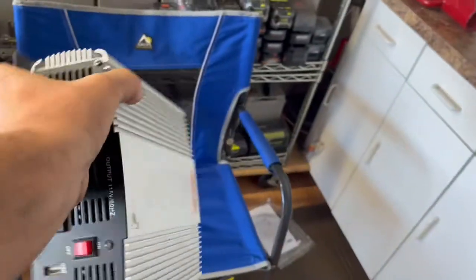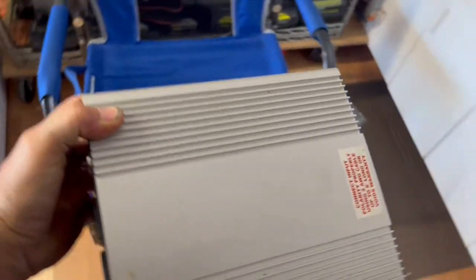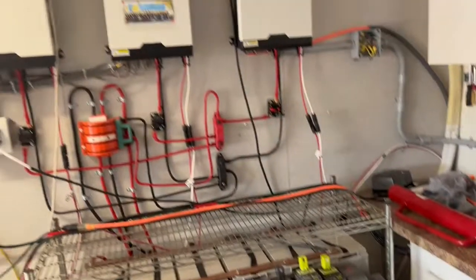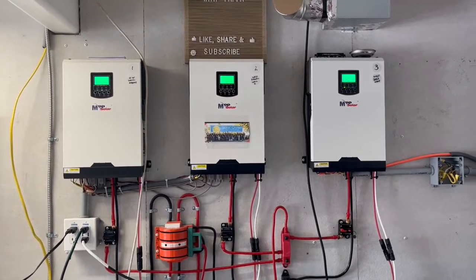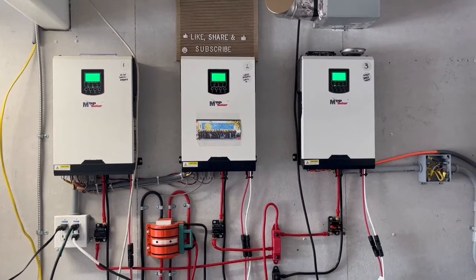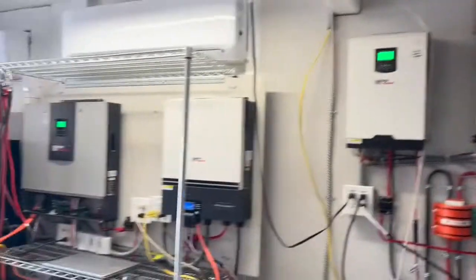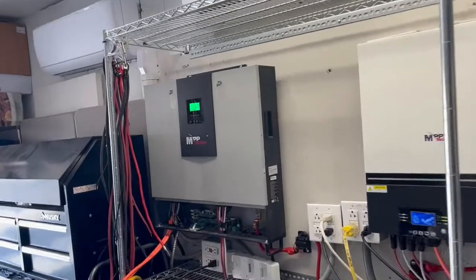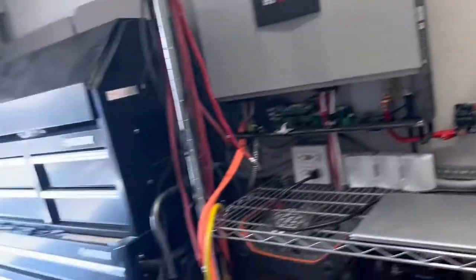I used Harbor Freight inverters that get really loud when they approach 75 percent of their power output — those fans are noisy. From there I went to 24-volt and then to 48-volt systems.